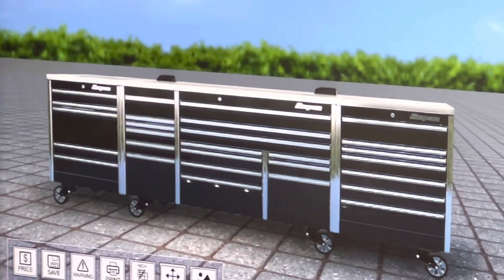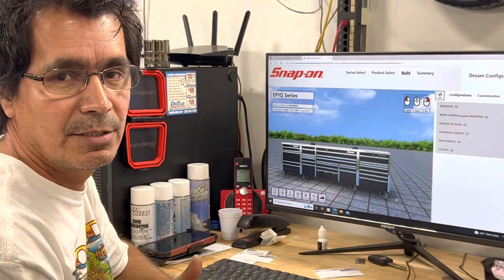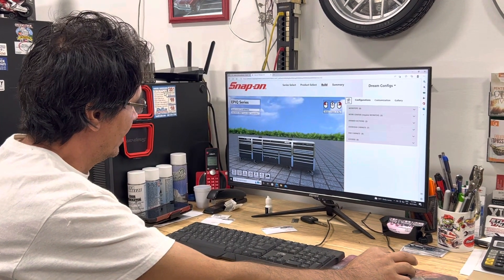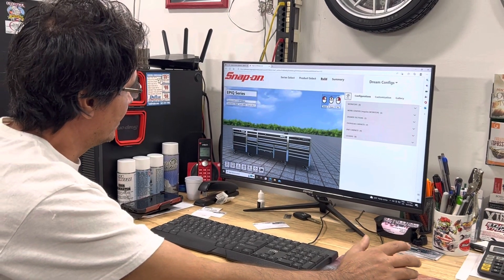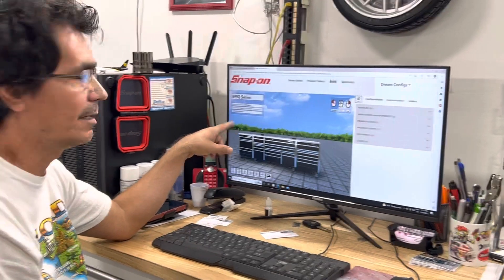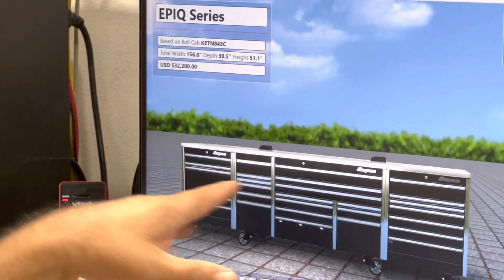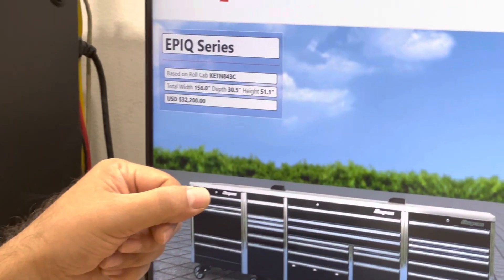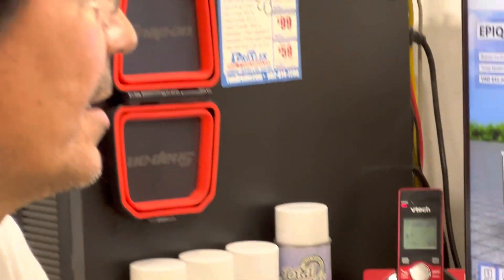At the very end when you're done, if you want an idea of how much your box is going to cost, go down to the very corner and click the button where it says Price. You click Price and it shows you right there. For my box, if I were to start with the whole thing right now, it would be thirty-two thousand two hundred dollars.